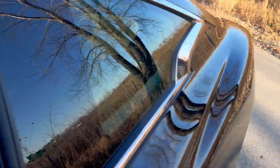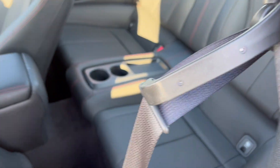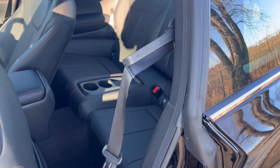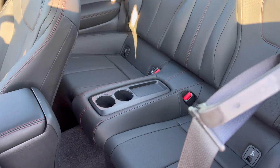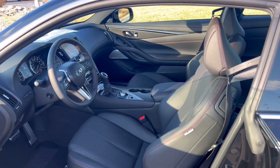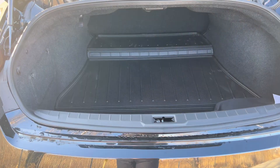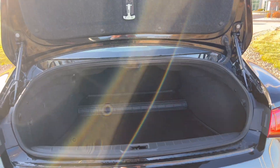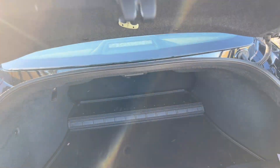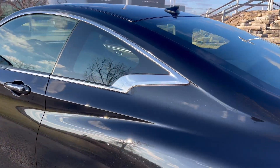As for the rear seats, since you're buying a coupe you kind of know there's not a lot of space, but you do get a two-seat configuration. I like how the seats are bolstered so they tuck you in pretty well when sitting in the back. Lastly, if we open up the trunk, there's a modest amount of cargo space but it's actually pretty deep, which is nice. You do get a 100% folding rear seat — it doesn't split 60/40; it folds as one entire piece.